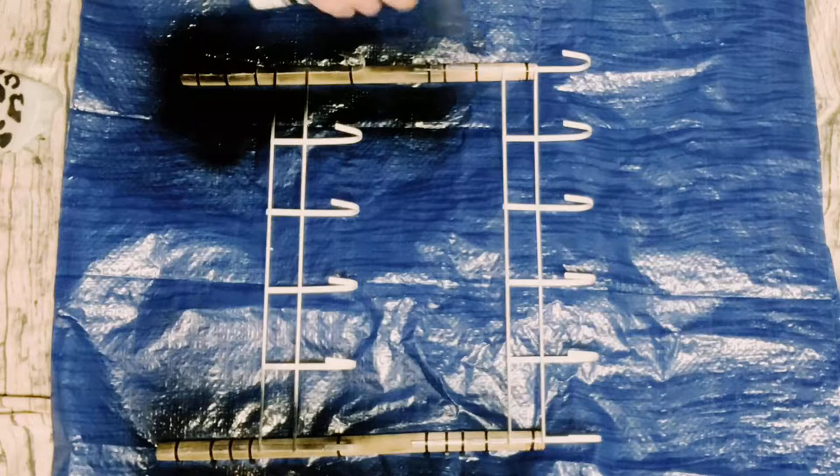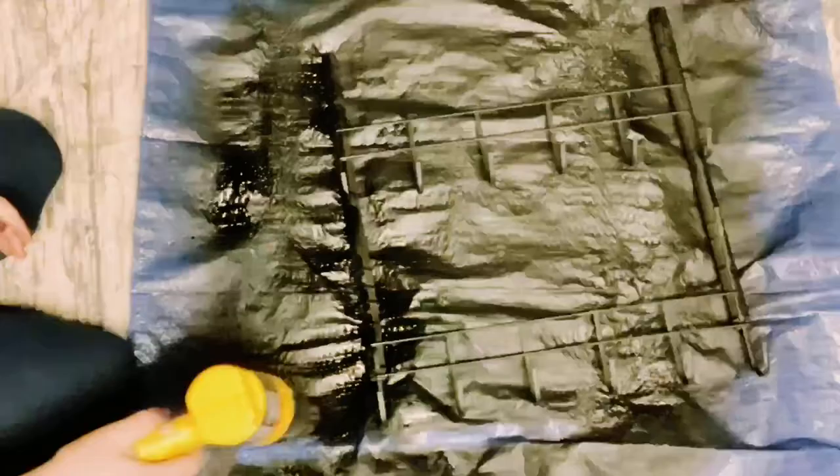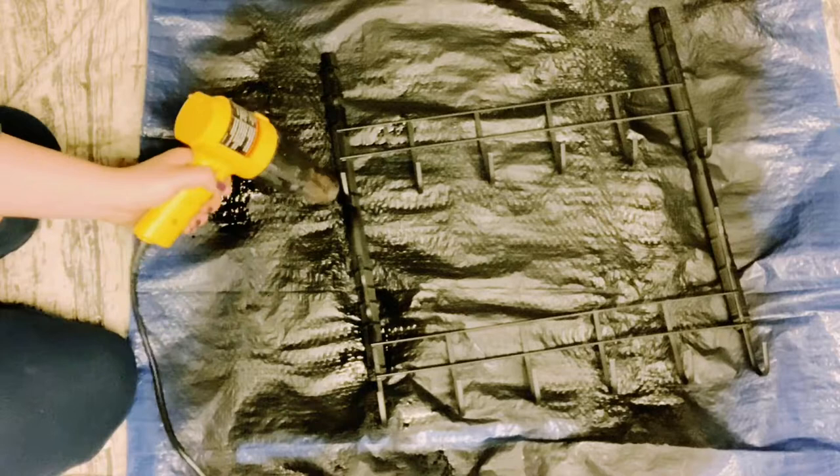This is all I had on hand. I did not want to go back out to Home Depot or Walmart to get more spray paint, but if you have regular black spray paint you could use that as well. I did end up using two coats — you just want to make sure you dry the first coat before going on to the second. I used my heat gun to speed up that drying process.